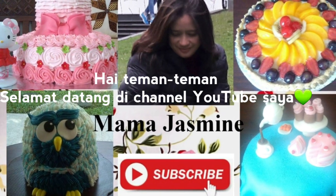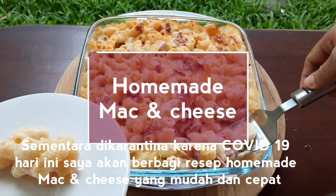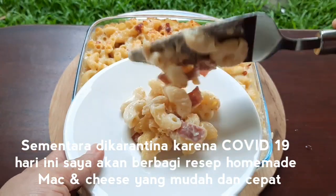Hi guys, welcome back to my YouTube channel. While in quarantine due to COVID-19, today I'm going to share how to make quick and easy homemade mac and cheese.